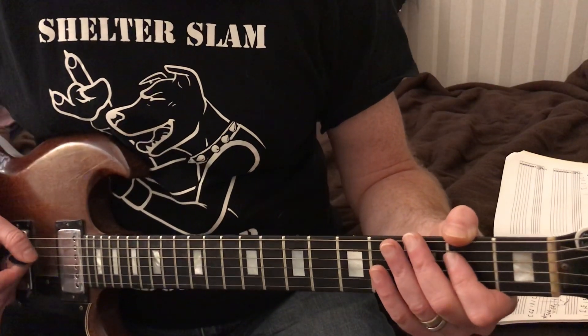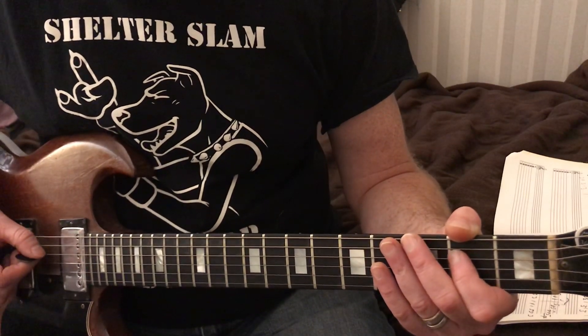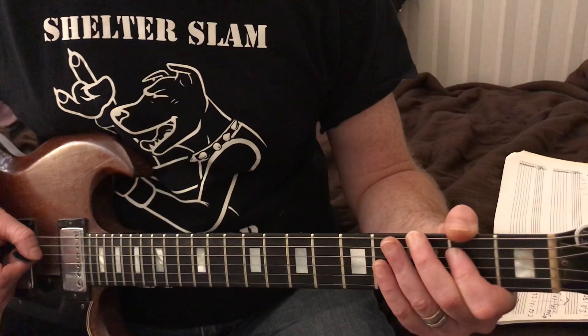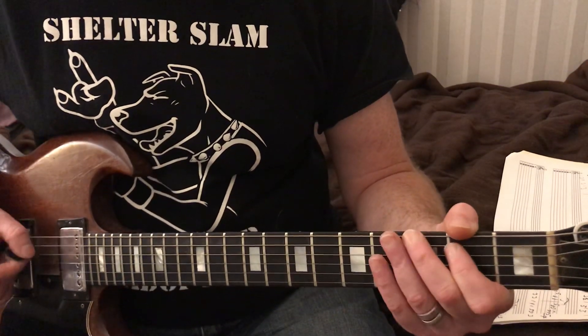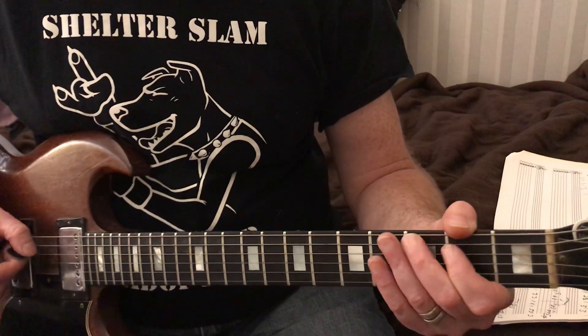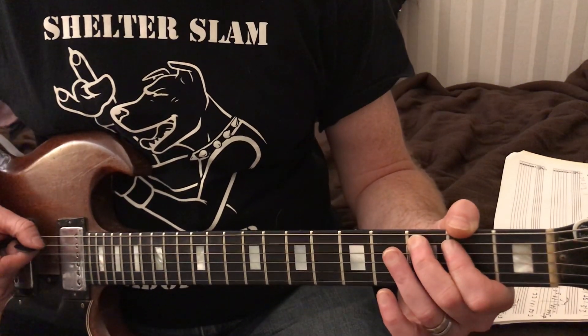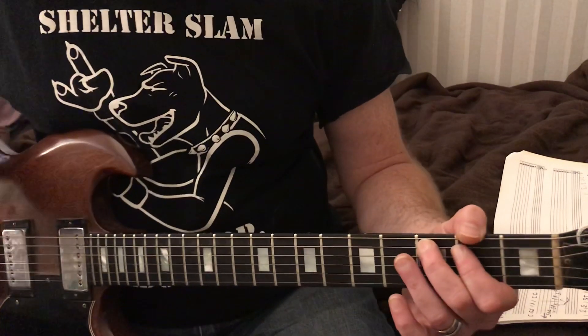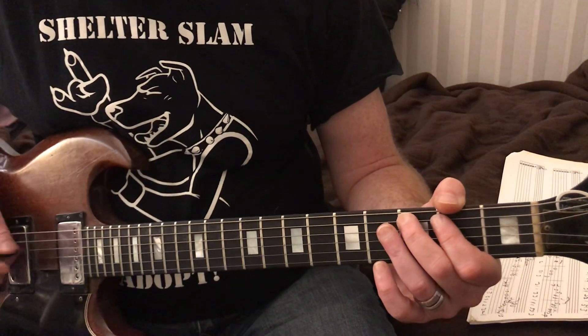Now we're going to do a pull-off where we hammered. We're going to pull off two open on the D string - that's the fourth string - so two open. Now our second finger is going to be on the third fret, that's the fifth string.